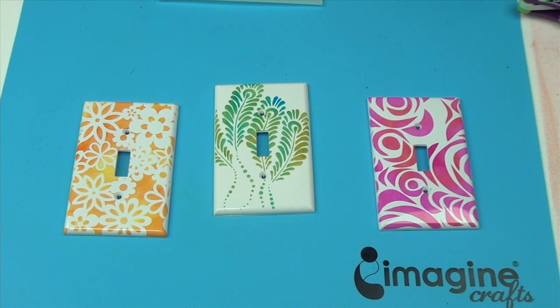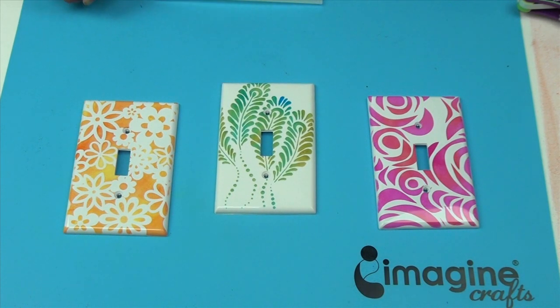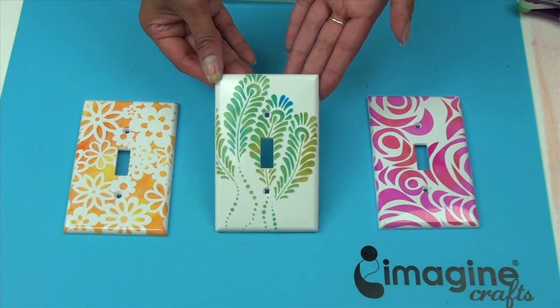Hi, this is Nagama from Imagine Crafts, and I'm here to show you a very quick and easy project to add some color to your home. All of the light switch plates you see here were made with Crafters Workshop stencils using Stazon inks. Stazon is a multi-surface ink which will adhere to all kinds of non-porous surfaces, so it's perfect for this project, and what I'm going to show you today is a demonstration using the peacock stencil.